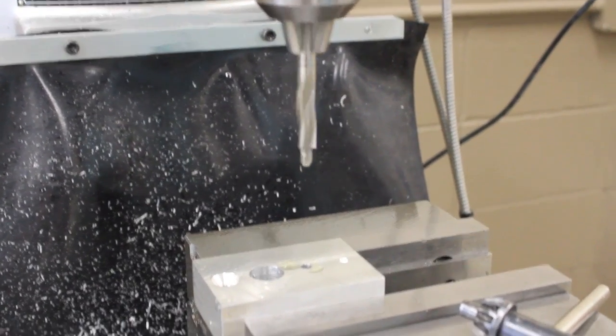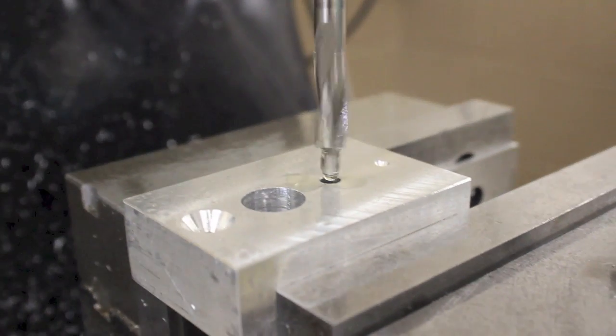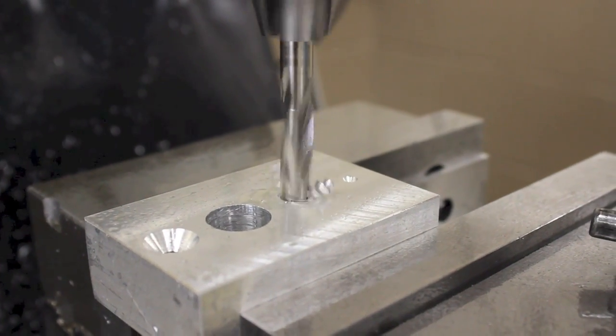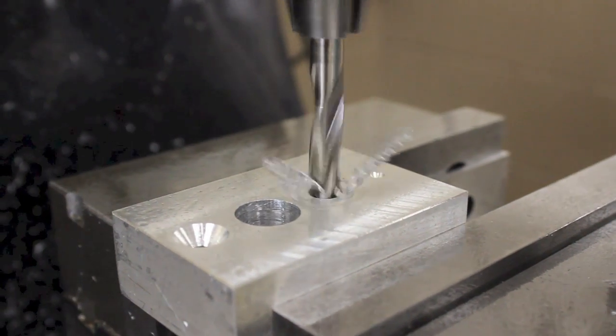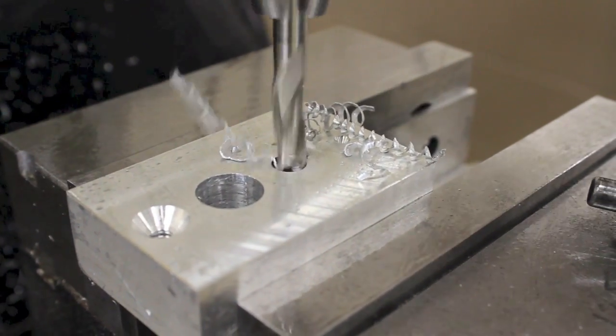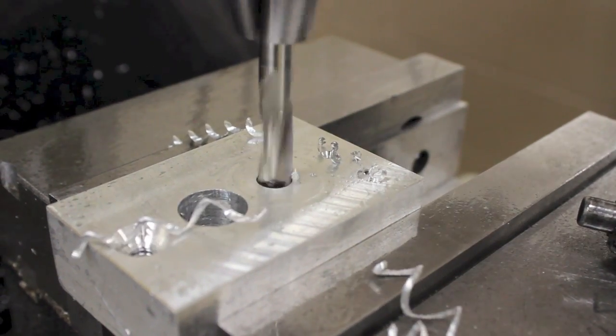Counterboring is often needed to recess cap screws in parts. A counterbore is machined after drilling has taken place and creates a larger diameter along the same axis as the hole that was drilled previously. The diameter and depth of the counterbore is determined based on the blueprint or by the diameter and height of the head of the cap screw that will sit in place.